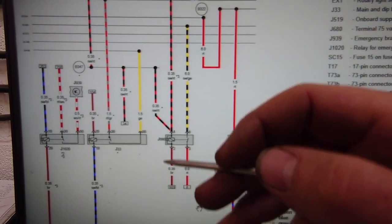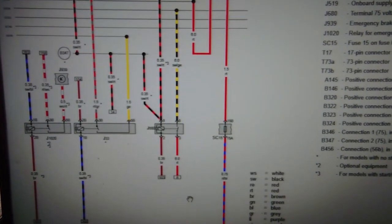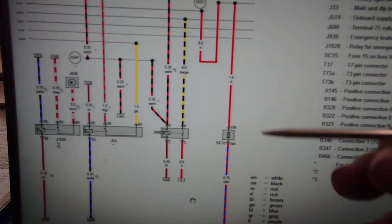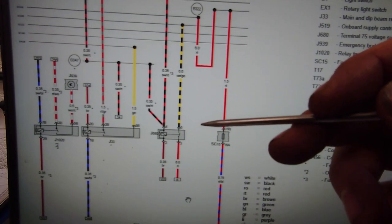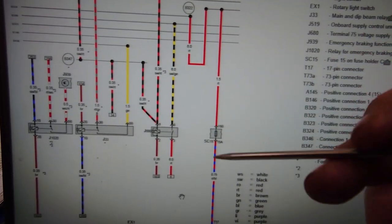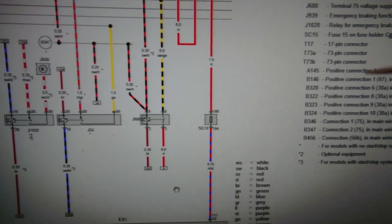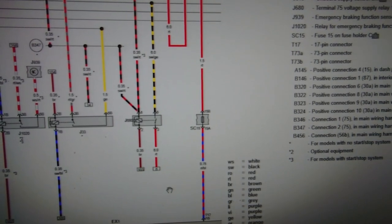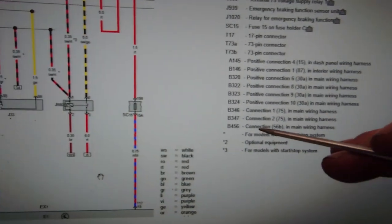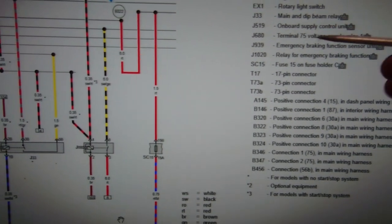So we'll have a look at this relay quickly and see what our supplies are, and then we'll see what we're missing — whether it's the supply, the earth, or a severed wire not getting to anything. I've done the donkey work here looking at this and trawling through all these diagrams, following the wires to a common place, which is this — the J680, terminal 75 voltage supply relay. That's our common denominator on all of our components.